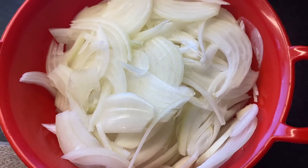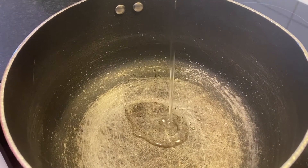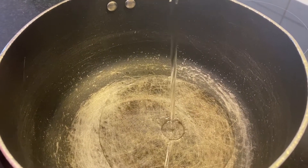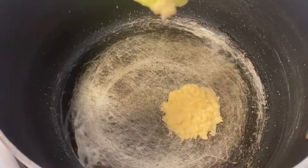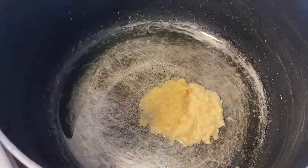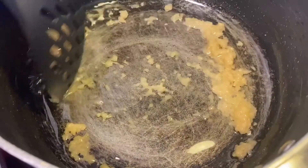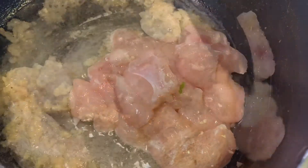Now I'm gonna start with heating up some oil in the pan. Once the oil is heated, I'm gonna add 1 teaspoon of garlic paste and 1 teaspoon of ginger paste, and I'm gonna mix these until they turn golden.